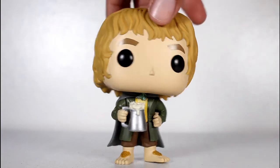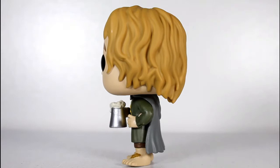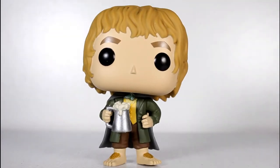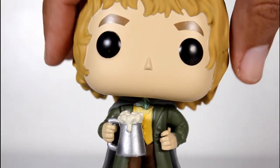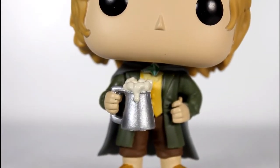I'm pretty happy with how this Merry Pop turned out. I really like the sculpt. I think this color scheme of his outfit looks good, he did a great job with his hair, and I love the pose he's in. I think it's great that he's holding the beer. When I think of Merry, the first thing that comes to mind is this, my friend, is a pint. So I love that he's rocking the pint glass.